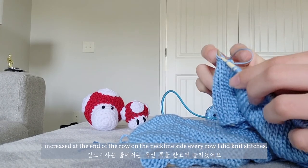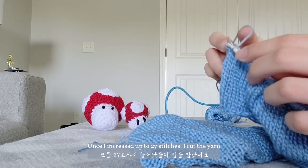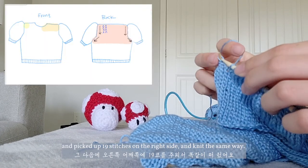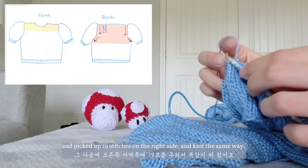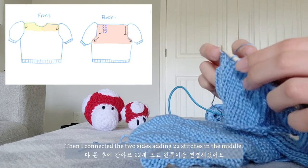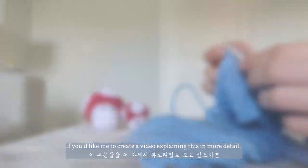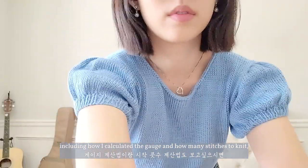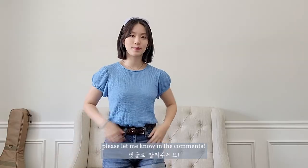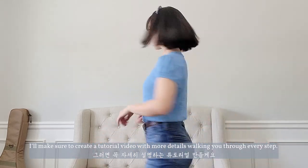I increased at the end of the row on the neckline side every row I did knit stitches. Once I increased up to 27 stitches, I cut the yarn and picked up 19 stitches on the right side and knit the same way. Then I connected the two sides, adding 22 stitches in the middle. If you'd like me to create a video explaining this in more detail, including how I calculated the gauge and how many stitches to knit, please let me know in the comments and I'll make sure to make a tutorial video walking you through every step.